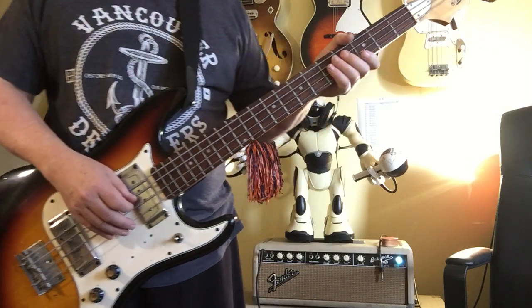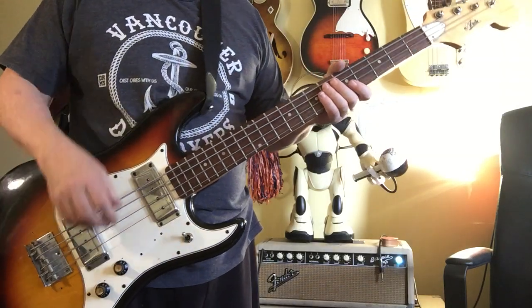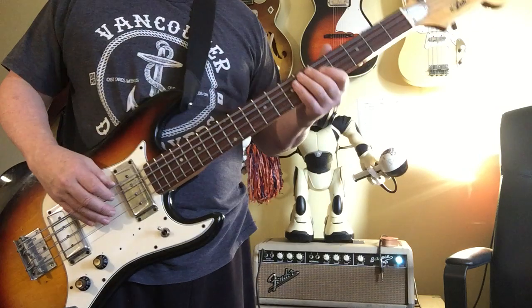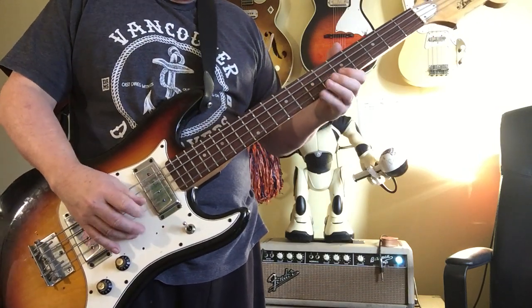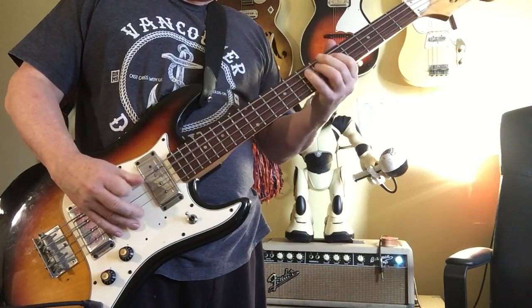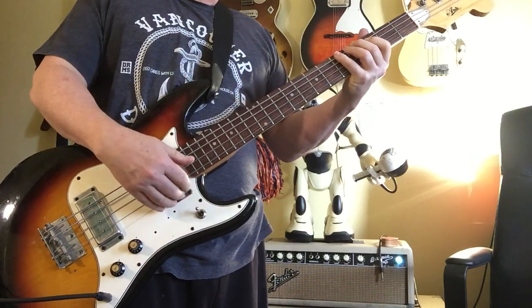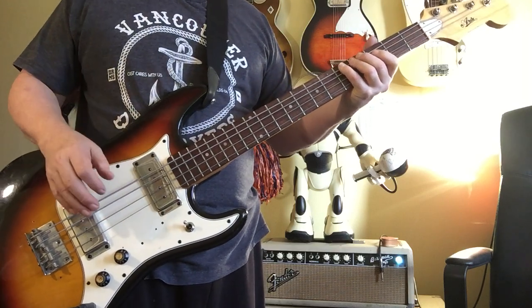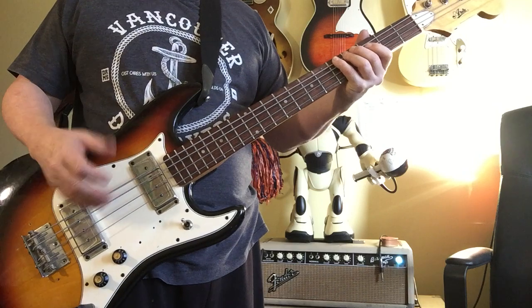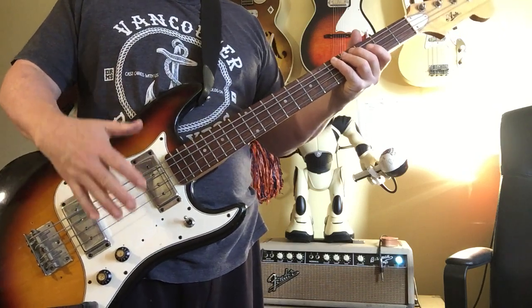I don't know who plays up there. Here's the neck position — it's a little warmer and not as much bite to it. You can hear how the G string is adjusted louder right now. That was a preference of the previous player, so you balance that out by doing the pole pieces and raising the pickups.